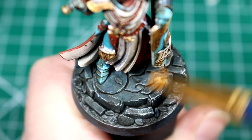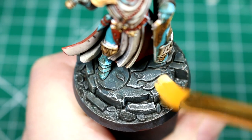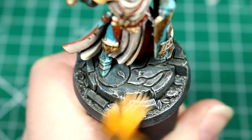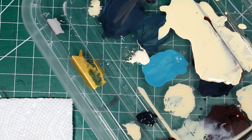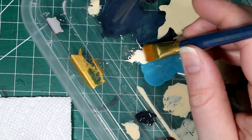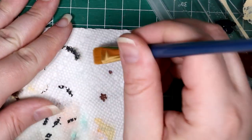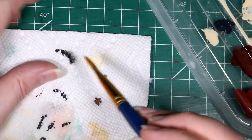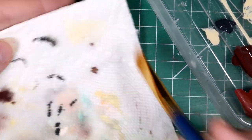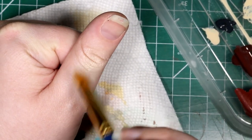As our next step, we're going to do some dry brushing onto the base with our pale sand color to give it a nice sandy, dusty look and help the highlights really pop. As a reminder of how I like to do dry brushing, we're going to apply just a little bit of our color onto the palette without thinning it at all. Then we're going to take a little bit onto the tips of the bristles of our brush, wipe the majority of it off on our paper towel, and then we're going to do a little test on our thumb to make sure not too much of the paint is going to be applied to the figure.